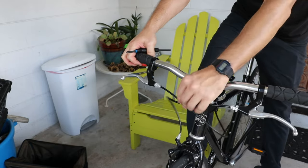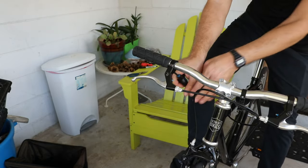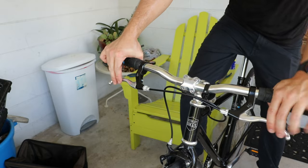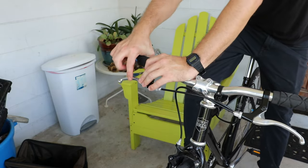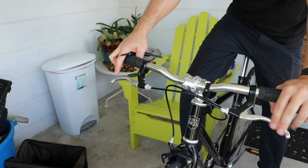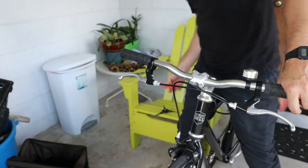Right around there is the angle I like — I can do some fine adjustments later but that's a good starting point. One thing that moving the levers inboard does is give you a little extra cable slack, which isn't ideal. If I was being really picky I'd cut about an inch off the cable too, but for such a small amount I'm going to leave it. If you're going massively narrower though, you'd want to shorten your cables so they're not flopping around.